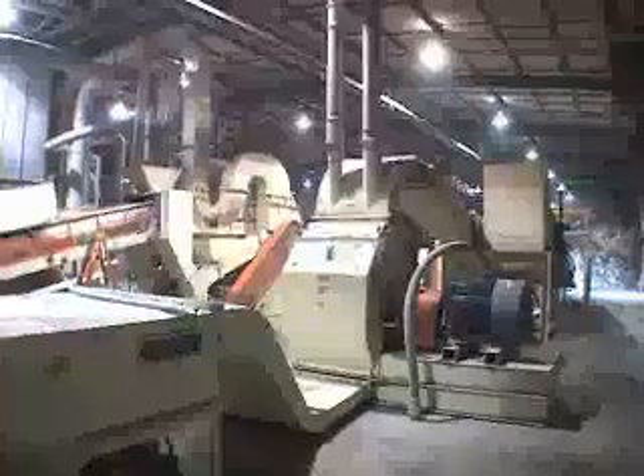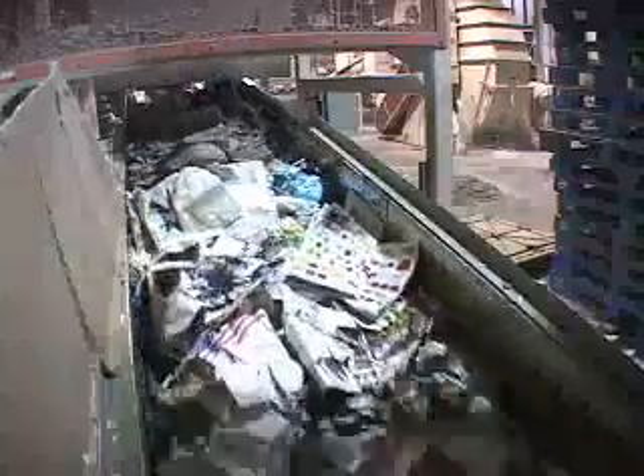Recycled paper is placed on a conveyor belt and moves into a primary mixer. Here, a powerful magnet removes metals, like staples and paper clips, that might be present in the paper.